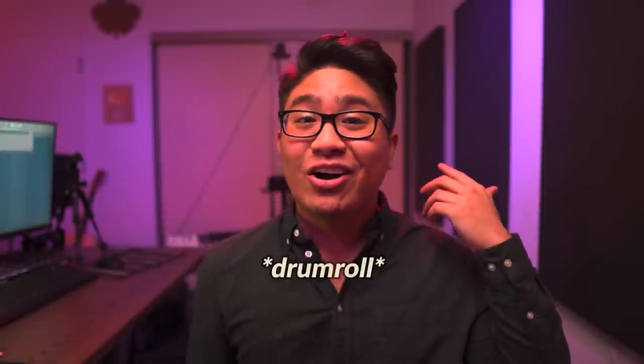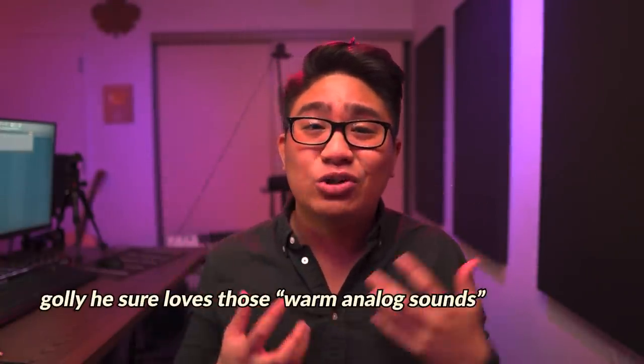The secret weapon that the top producers are using are guitar pedals. Guitar pedals have been around for a while, but they're fairly new within our community. It's a really cool way to process your samples and you can make these really warm analog sounds that are really hard to recreate on regular plugins. I got a couple guitar pedals with me right now, so how about we make something nice?